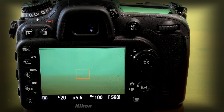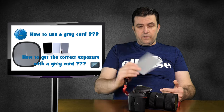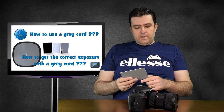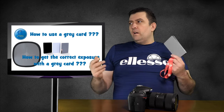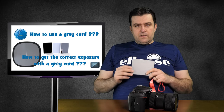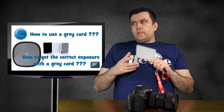I hope I could explain how to set the correct exposure with the grey card and the white balance. Even though some photographers will argue and say the grey card is not for white balance, it's for exposure — I like to set my white balance in Kelvin, but you can use the grey card method as well. It is useful, I did try it, and it works pretty well.